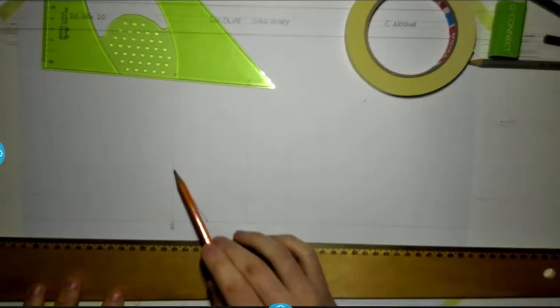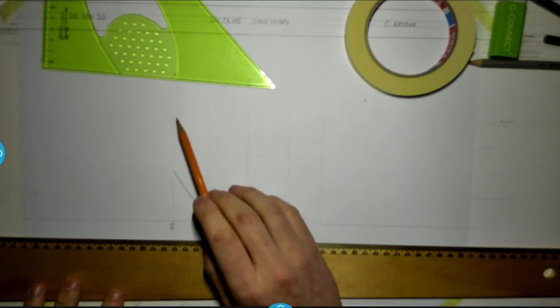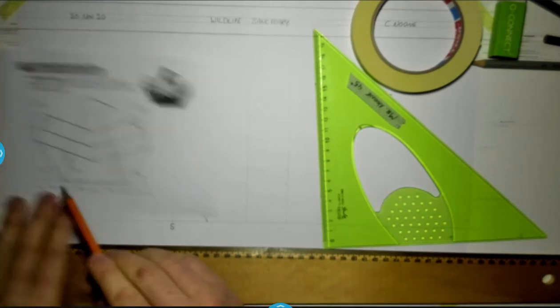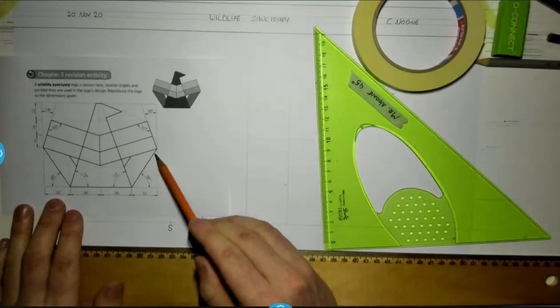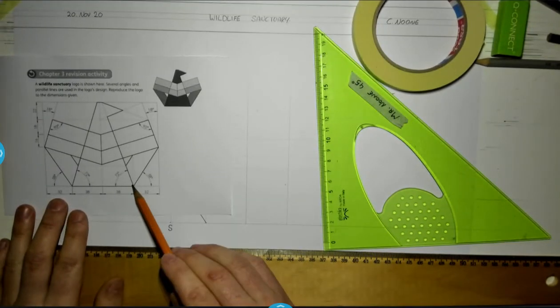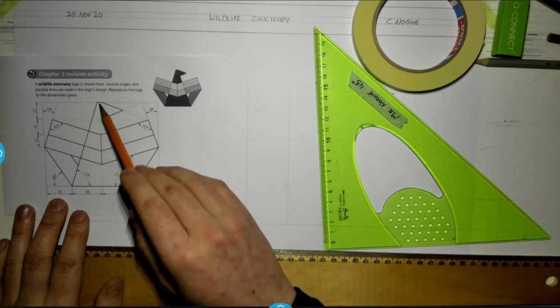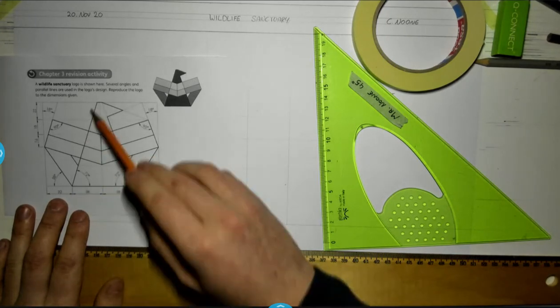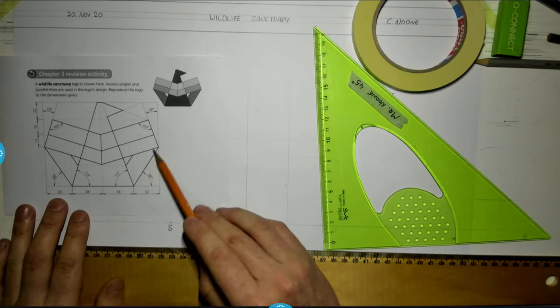I've found the overall height of my drawing now. I've measured up 16, 18, and 22. The next step is to draw a line up at 58 degrees, then a line through the centre of my shape at 72 degrees, and another line up at 72 degrees as well. So I'm going to get these three lines.